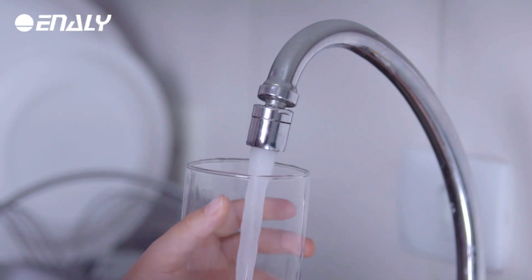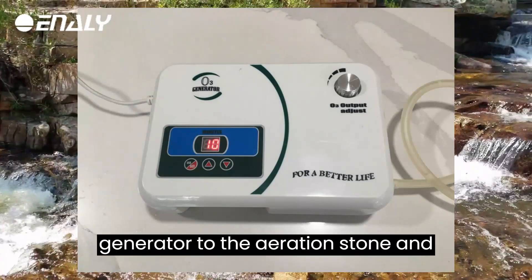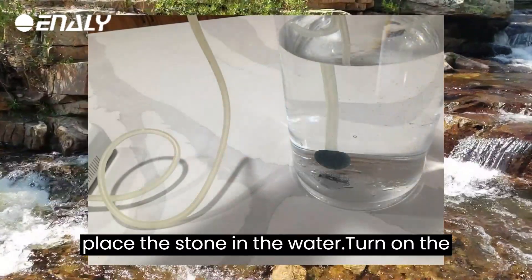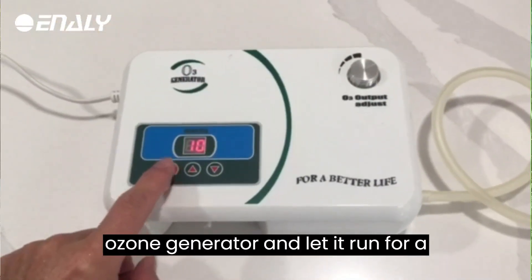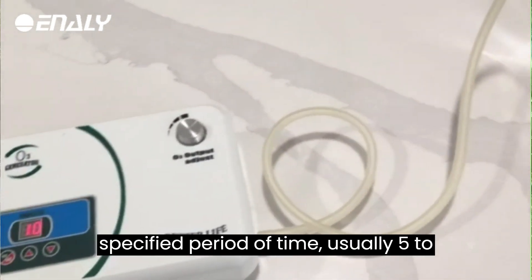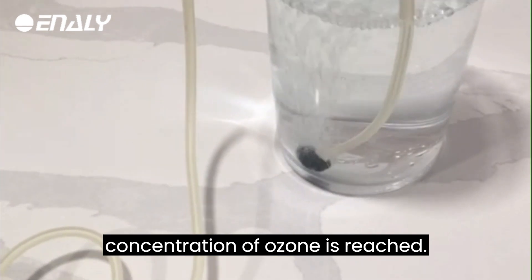Instructions: Fill the container with water. Connect the ozone generator to the aeration stone and place the stone in the water. Turn on the ozone generator and let it run for a specified period of time, usually 5 to 15 minutes.